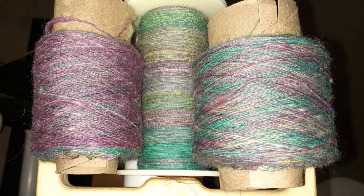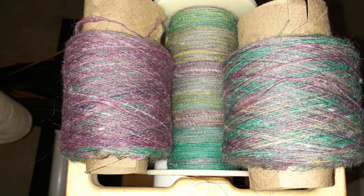I had to cross thread the flyer to relieve some of the tension on the yarn to make the whole process a little bit easier. I was only able to do about 30 minutes at a time before my legs started killing me, but it eventually got done.